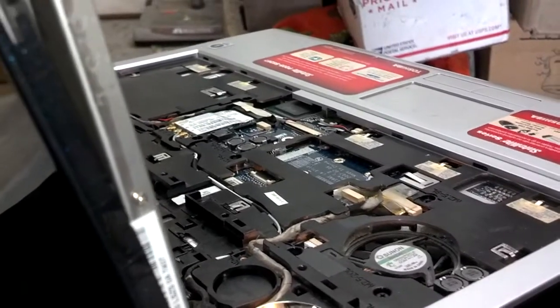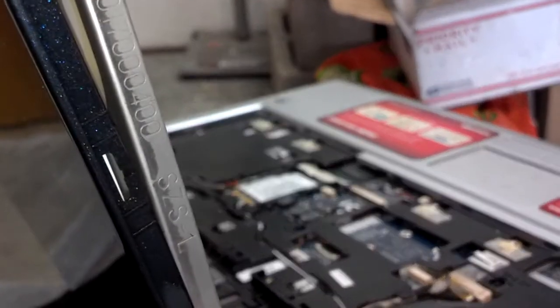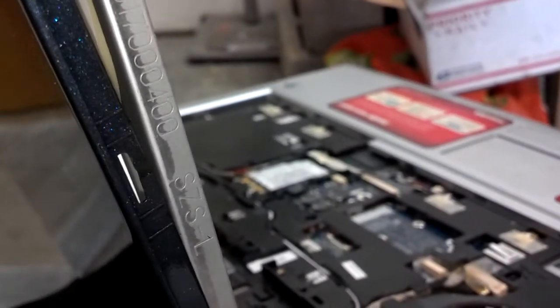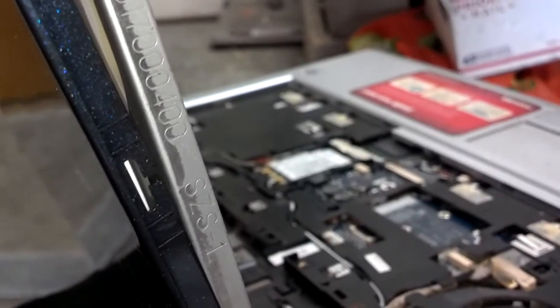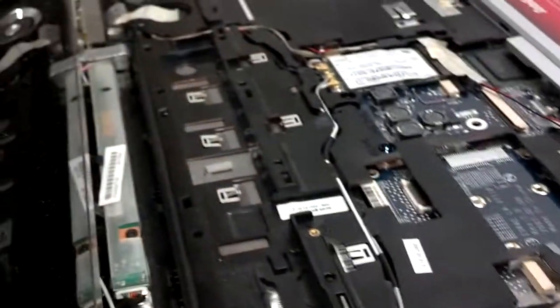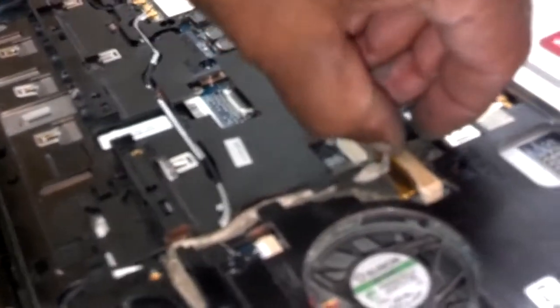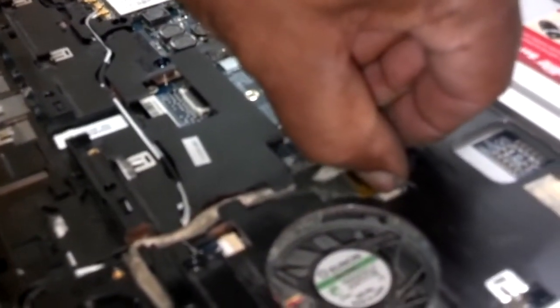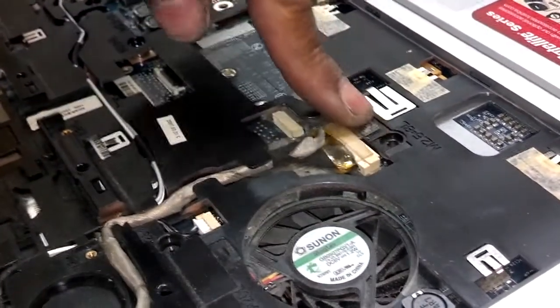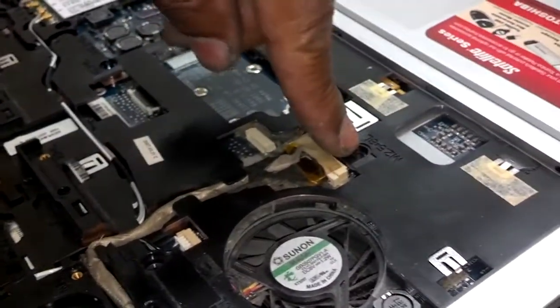On these little side screws, you need to get all eight of them started before you tighten any of them down so you can move the display around and get them in. Once you get them in, tighten down, then route your cable, plug your cable in, and make sure your inverter is in and screwed down. When you get this cable in, make sure you push it in to plug in with the screwdriver, tape it down, and if you still have your security strap, screw it in there.